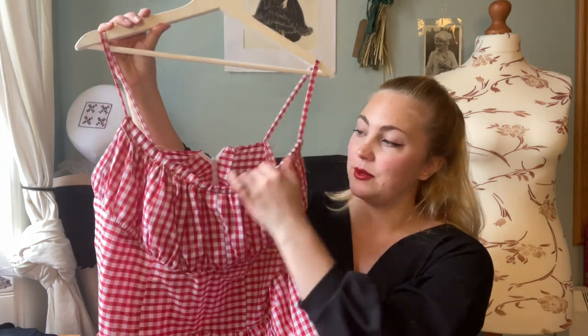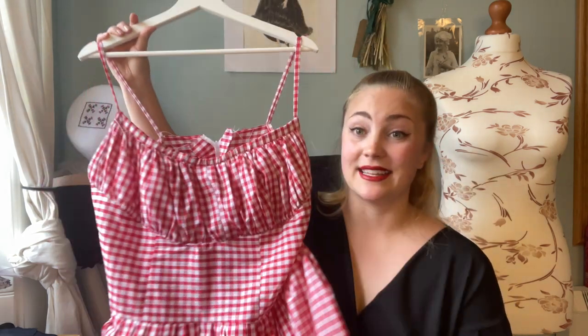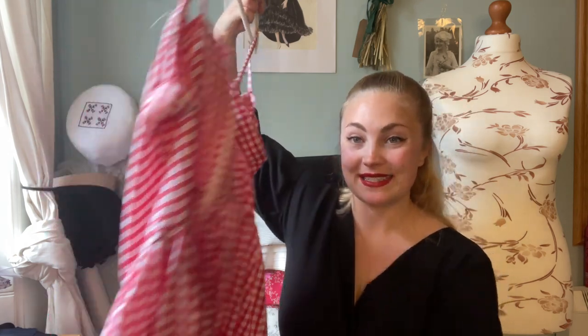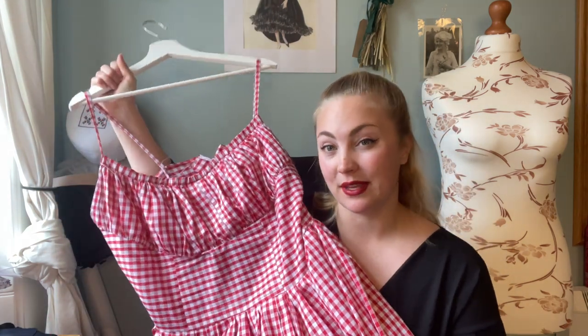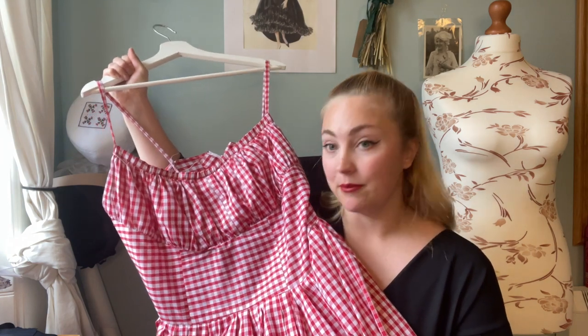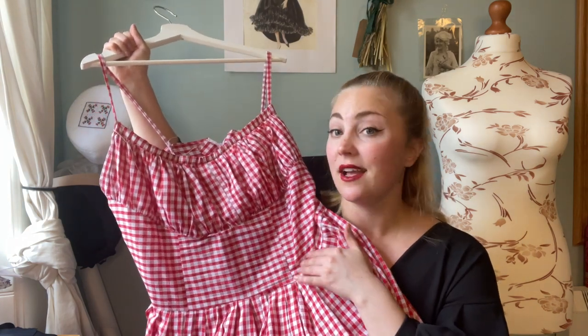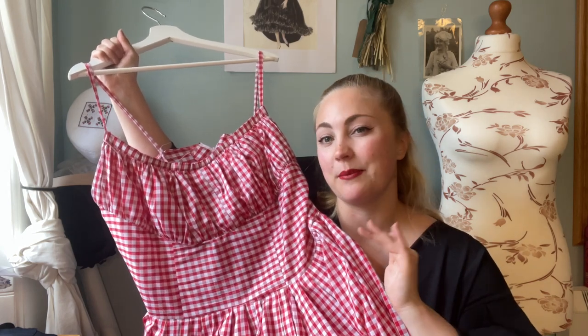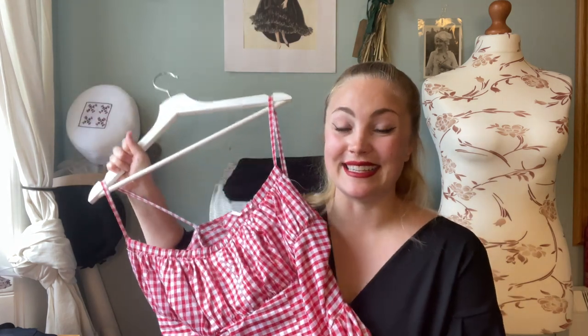You can see up here — I folded in the raw edge and just hand-sewn that down. I've also hand-sewn the zipper; I'm still not very good at invisible zippers but I'm hoping to improve so they get better and better. The only thing with this one is that the bodice, especially here, is quite long — you'll see it when I try it on — so I might shorten that as well. But I'm quite happy. Let's put her on!